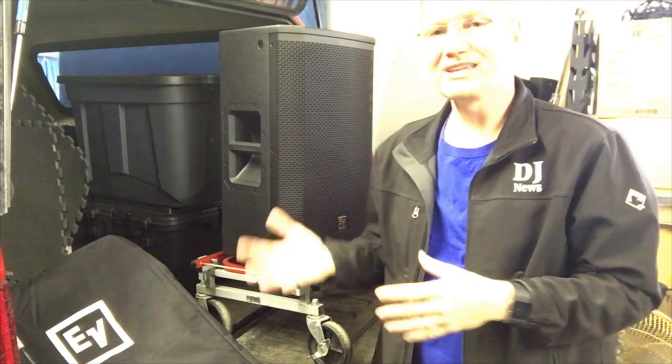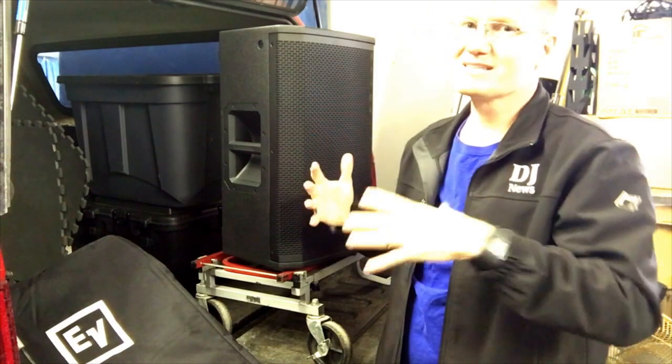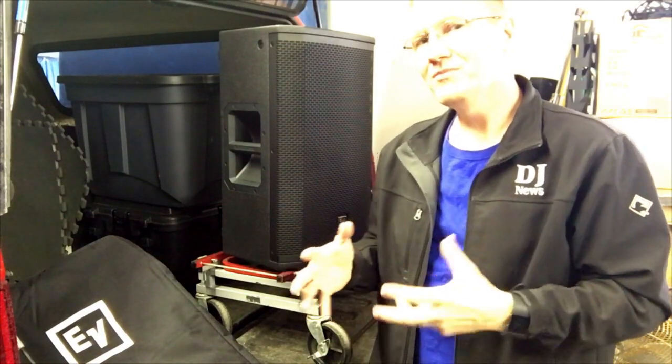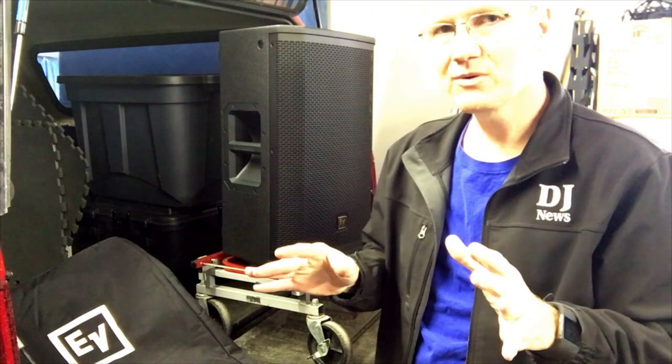We're doing a series of videos talking about some of the gear I've been using at shows and some of the new things that have just come in — not so much going into the specs, you can see that in my other videos or look it up yourself — more talking about my thoughts on how they work at shows.